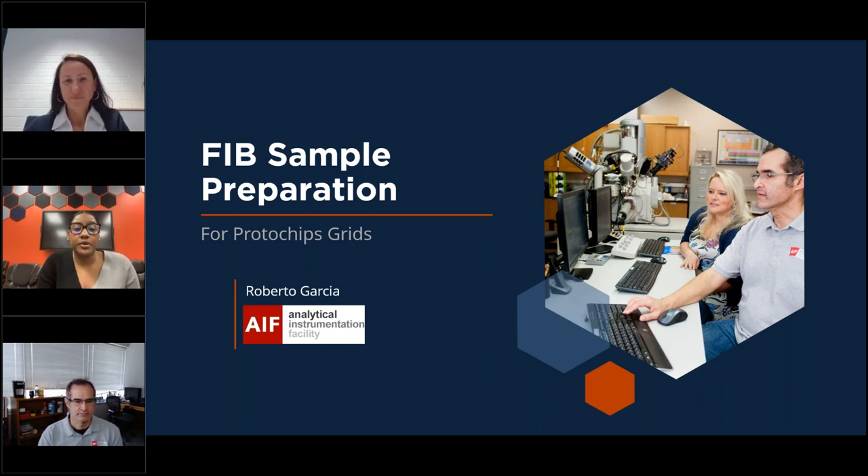This series is focused on sample preparation, and today you will learn from highly talented scientists valuable tips, tricks, and considerations for FIB preparation for in-situ TEM. With this being the finale, we're happy to have not one but two speakers: Mr. Roberto Garcia from NC State University and Dr. Vesna Schrott from the Max Planck Institute.